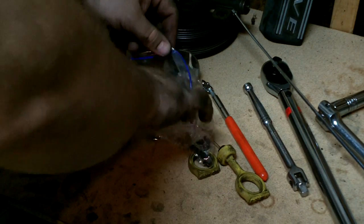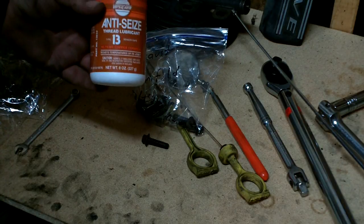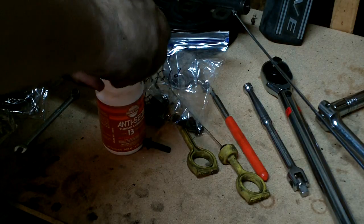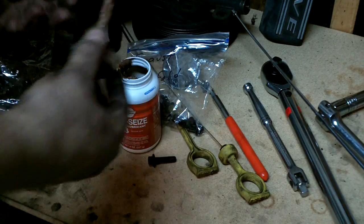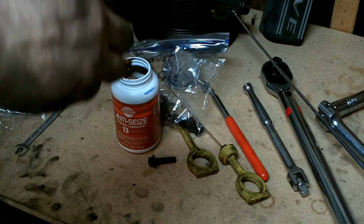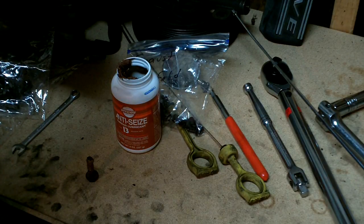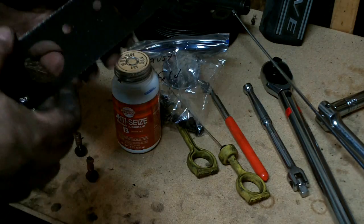Next we're going to do the exhaust manifold. The book says to coat the exhaust manifold bolts with anti-seize compound. This just makes it so that when the pieces get hot, they won't lock up — you can take them out again later. It's like a paste with bits of metal; this one has copper in it, with a little brush to rub a bit on. I'm going to get two bolts ready along with the gasket for the exhaust manifold to the head.